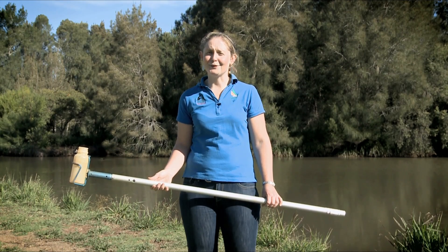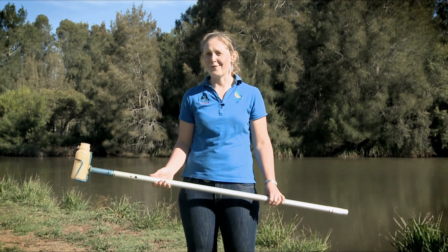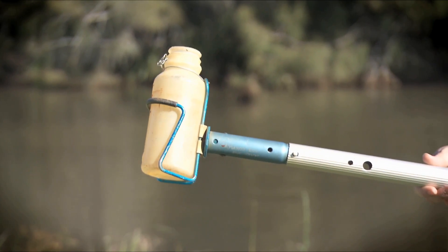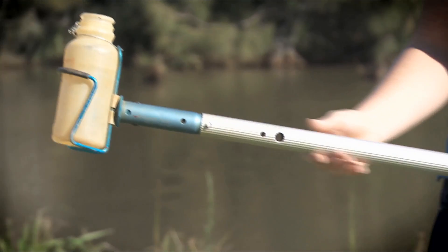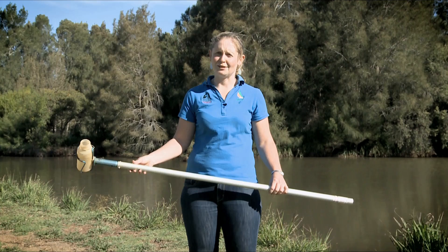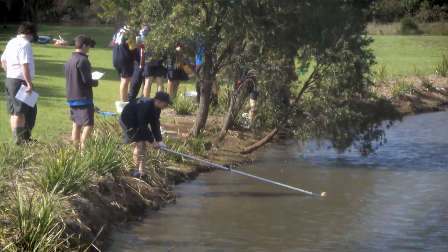To take a water quality sample to look at the physiochemical parameters of the water, we usually use something along these lines. In effect, it's just a pole with a wide-mouthed bottle on the end, and we use this to reach into the centre of the stream to collect our water sample.